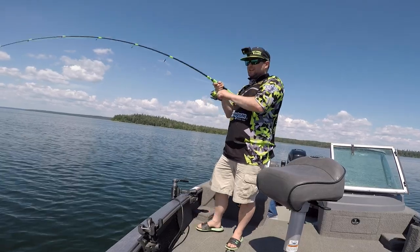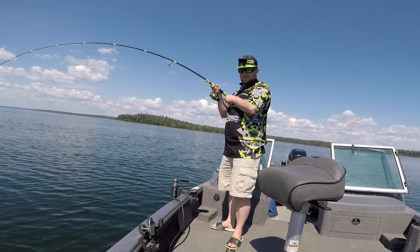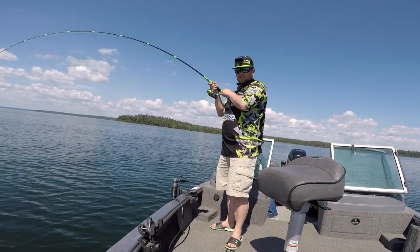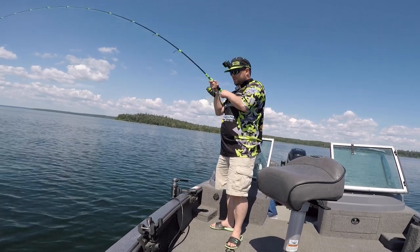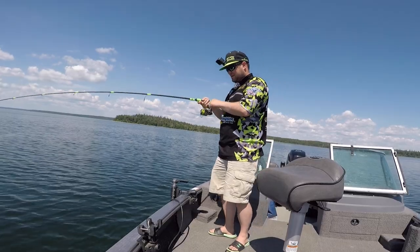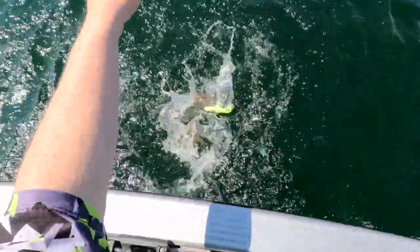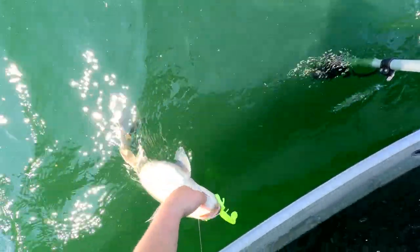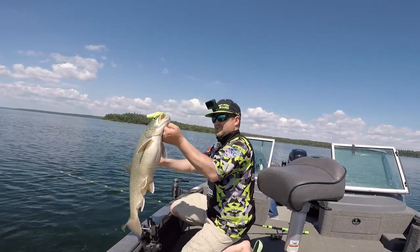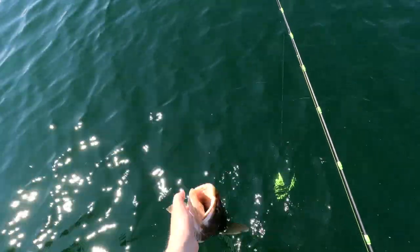There we go. That one hit it on the drop. It feels like it's wrapping itself up a little bit, probably not a bigger fish. It's all tangled up. That fish hit on the 401, somebody on the back. It's a little guy, I'll get him right back.